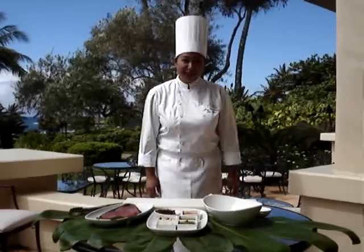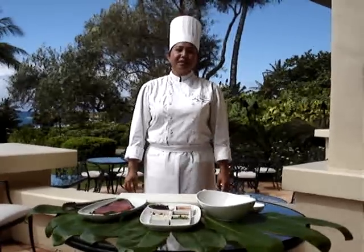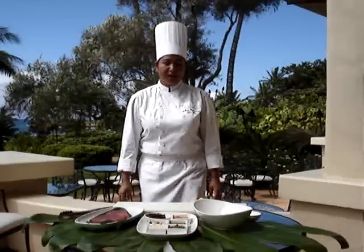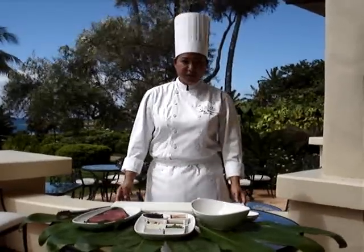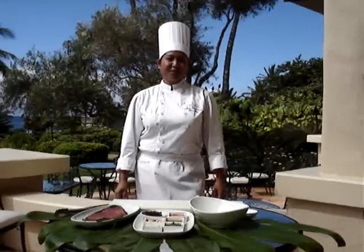Aloha! Ohayou gozaimasu! I am Chef May Valenciano, the chef de cuisine at the Grand Hyatt Kauai. I oversee the poolside restaurant where we serve light casual fare for our guests and diners.